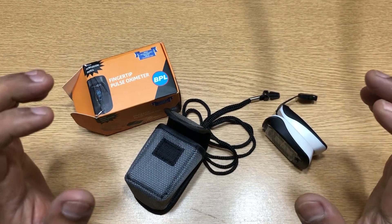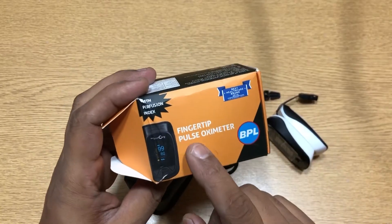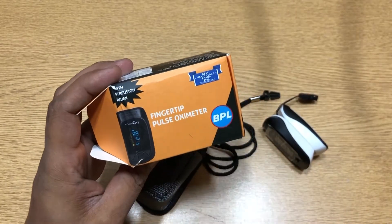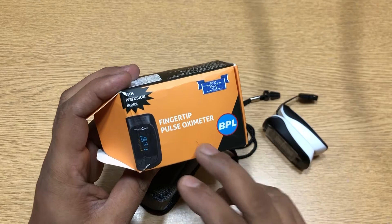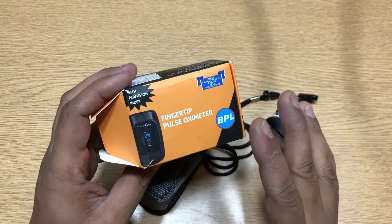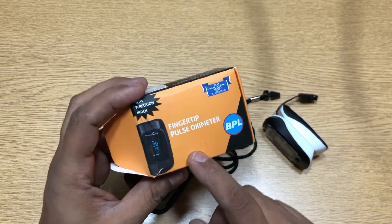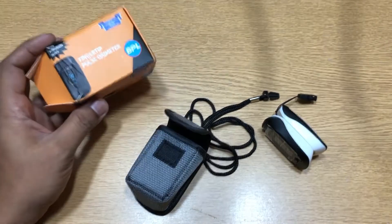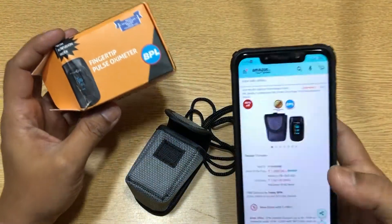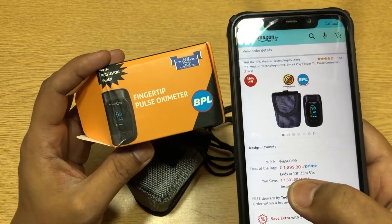Hi guys, back again with another video. This video is going to be a real-life review of the BPL fingerprint pulse oximeter. I've been using this particular model for the past almost six months. This was purchased when it was a little expensive — I bought it for around two thousand nine hundred, and right now it's available for one thousand eight hundred ninety-nine, so it's pretty cheap.